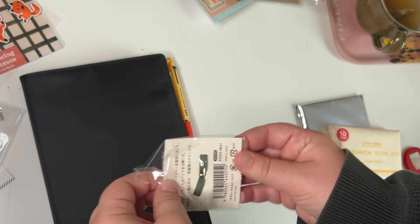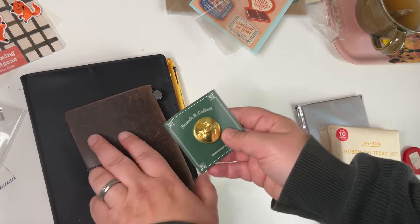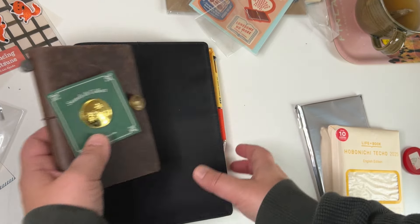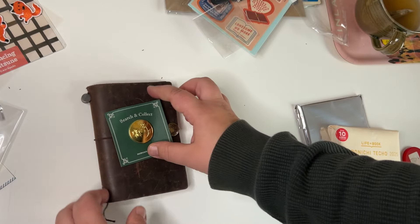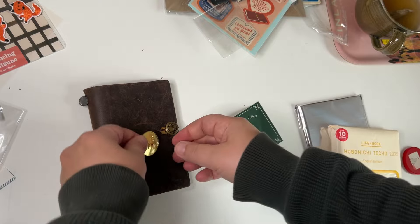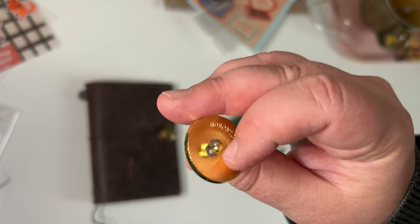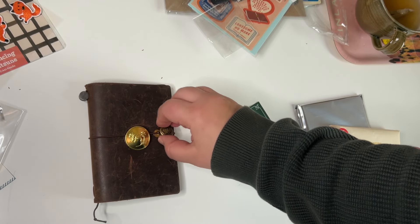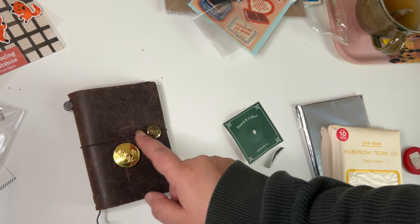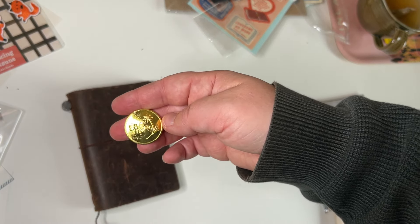I've been thinking about using this button possibly on my traveler's notebook. It's very yellow — it looks almost like fake gold. These other buttons I've found are almost a nicer color. This one has a bee and a flower on it.